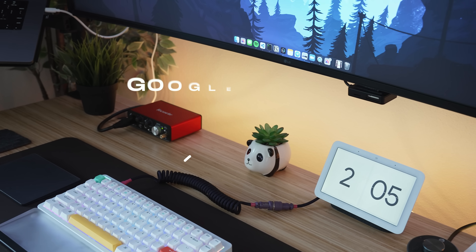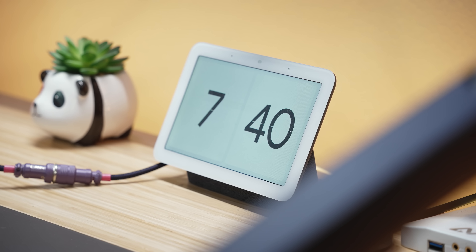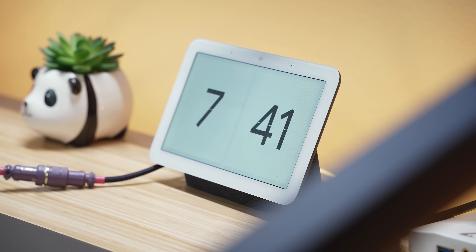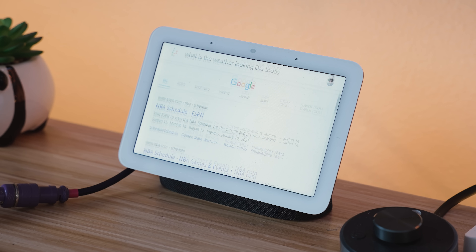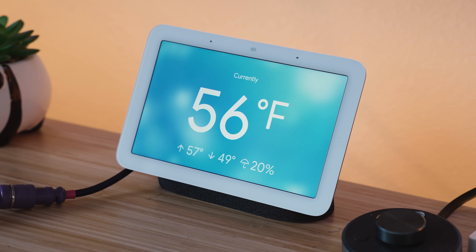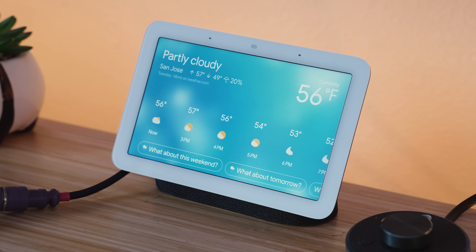Last but not least, a lot of people have been asking on social media — what is the clock? It's a Google Nest Hub Max. I bought it on a whim because I wanted a clock on my desk so I don't have to look all the way up to the top right of the ultrawide monitor. If I want a quick glance or want to use Google Assistant, the Nest Hub Max handles that, and it looks really good in social media posts too.